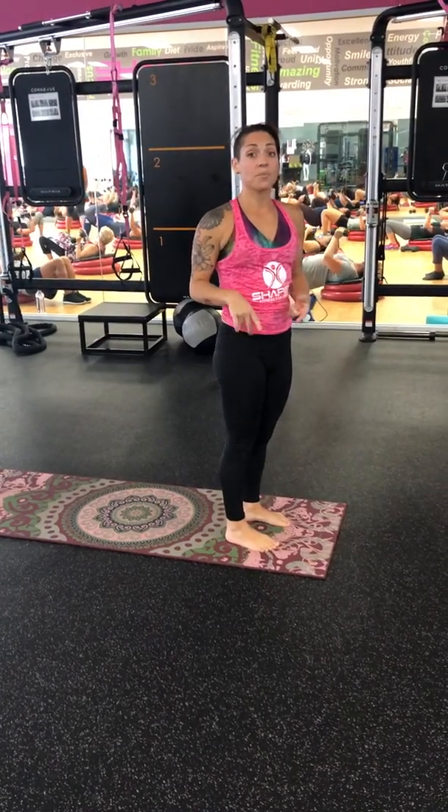Now that's Sun Salutation A. In Sun Salutation B, we add the warrior and the chair.